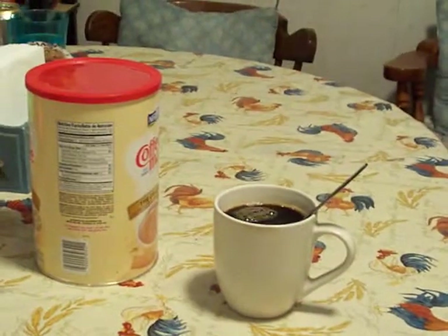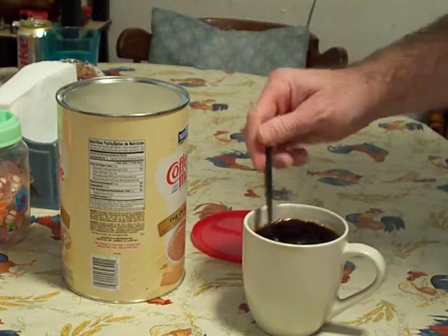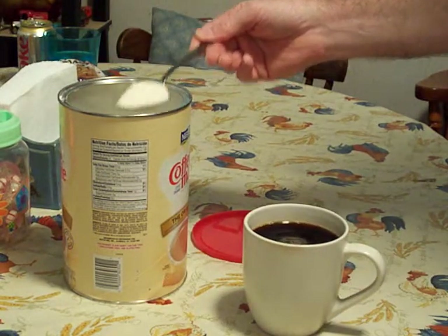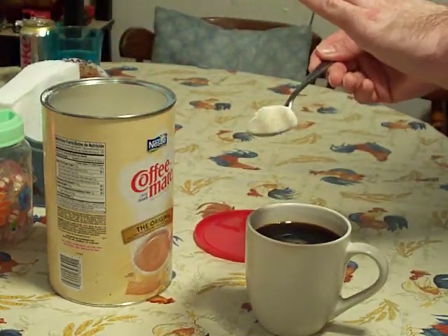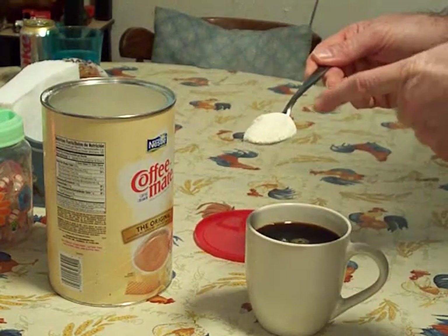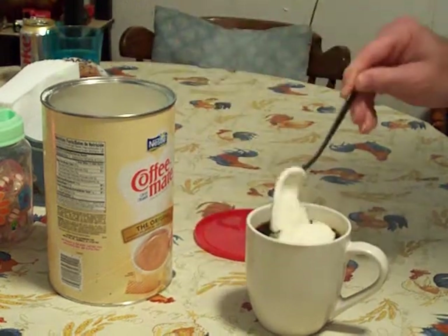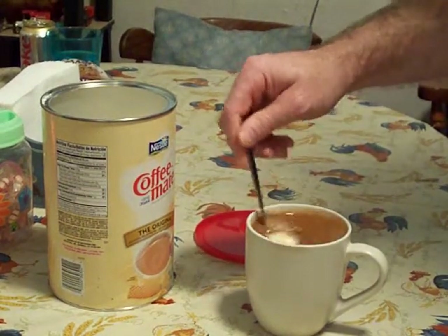Now let's go over here. Of course, it's time to add the Coffee Mate. Take your tablespoon and add — again, this is not too much — three of these Coffee Mate. I don't know if you like to use half and half, or heavy cream, or whatever, but this is what I use. Coffee Mate is the best. I do not like regular milk in my coffee — it just does not do it. Take three of these, put it in, and stir it up.